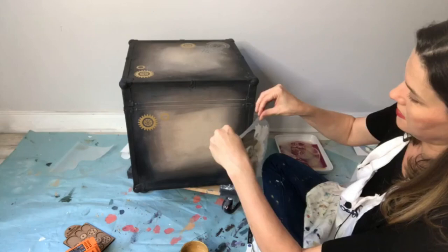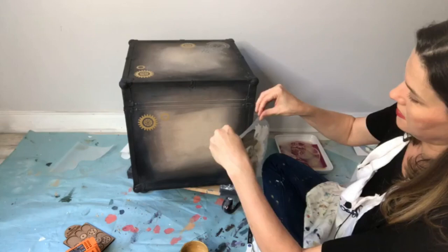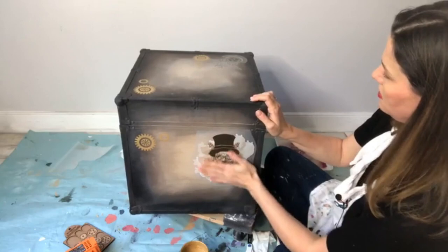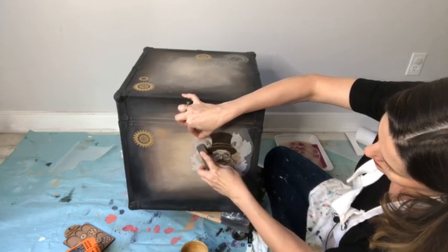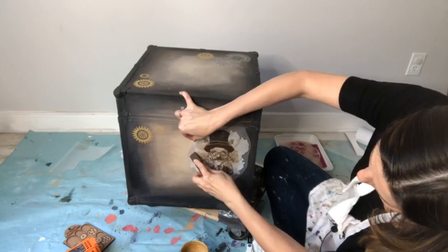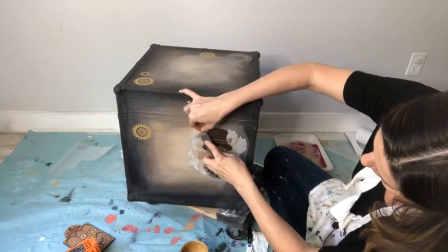Peel him off the backing, throw away the excess, find his home, put him down, and smooth it on. This color scheme with the steampunk is giving me all the good vibes — I'm really liking this combination. Just brushing over his whole body to get him stuck on there, then start peeling back. It would be a lot of fun to do a dresser or desk like this — maybe for a boy's room.